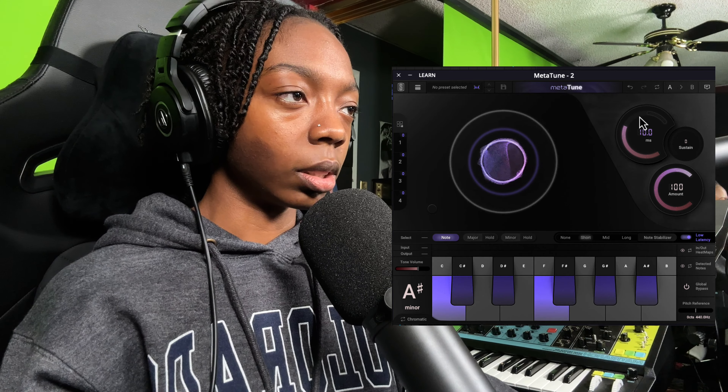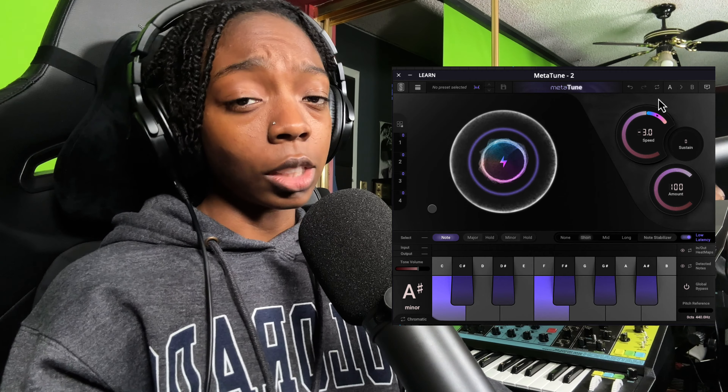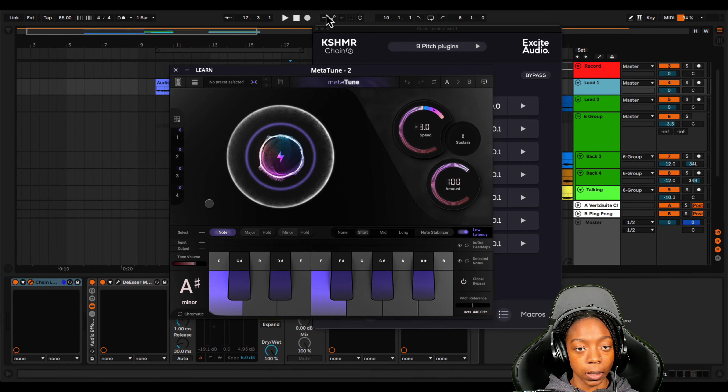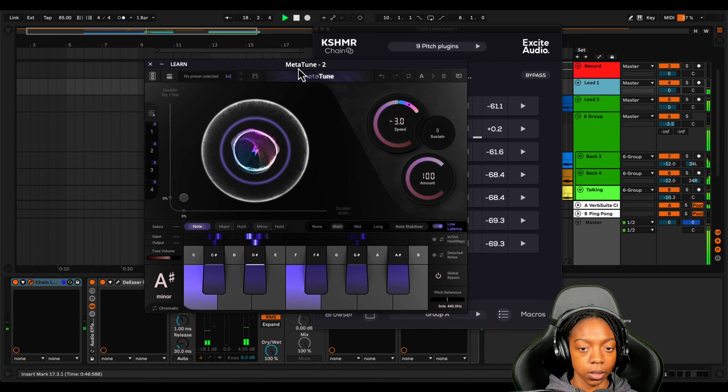I'm turning off Auto-Tune Pro and turning on Meta Tune. I need to set it up so that it is in the right key — it's an A sharp minor. I'm pulling the speed up because I need it to react super fast, and I'm making it super drastic so you can hear what the T-Pain-ish effect is like.